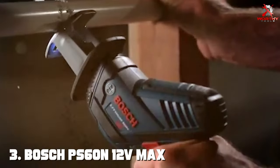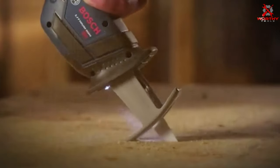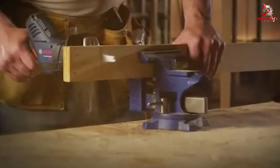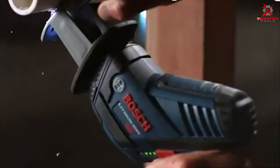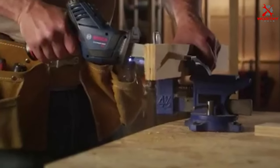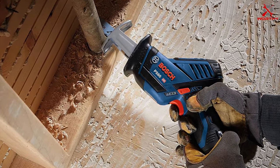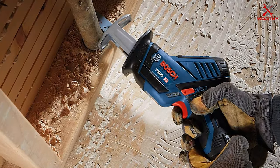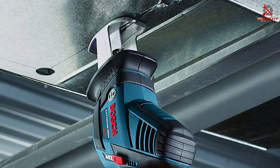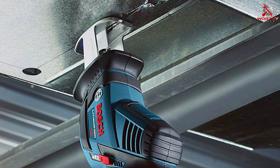Number 3: Bosch PS 60N 12V-Max Pocket Reciprocating Saw. Moving on to the Bosch PS 60N 12V-Max Pocket Reciprocating Saw. This tool is a marvel in compact design, fitting comfortably in your hand and allowing for one-handed operation. It's incredibly lightweight, yet it doesn't compromise on power, making it a great choice for overhead work or tight spaces. The build quality of the Bosch PS 60N is noteworthy — solid and durable, designed to withstand the demands of heavy-duty use. The ergonomic design ensures comfort and reduces strain during extended periods of use.